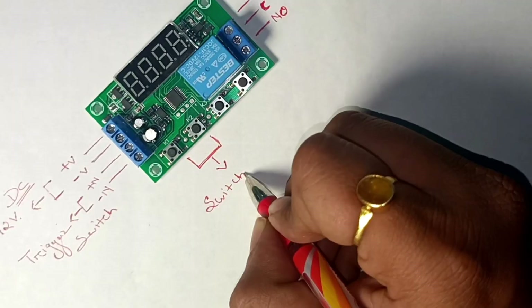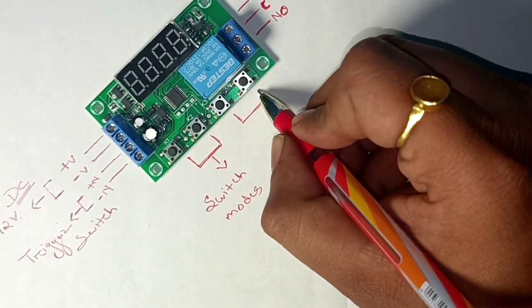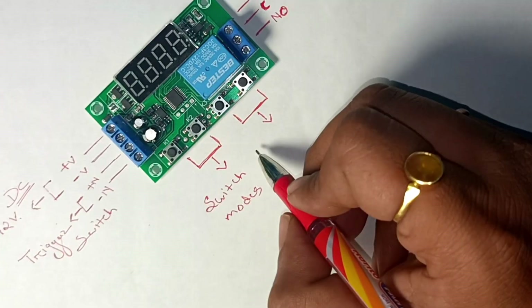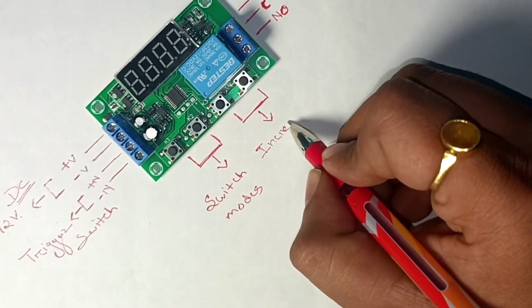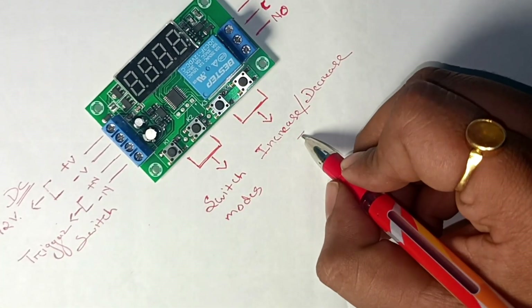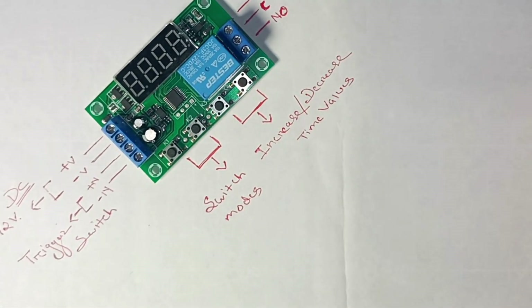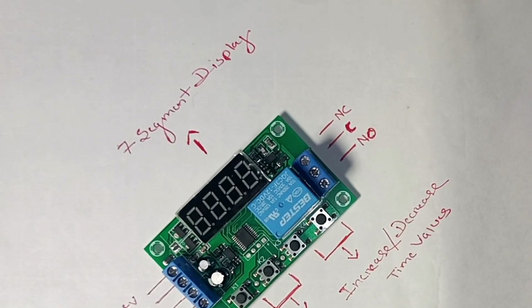On the bottom side of the timer delay module we have four push buttons. The first two push buttons let us switch between different modes in the delay module, and the second two push buttons let us increase and decrease the time. We also have a seven-segment display at the top of the module to check the values.